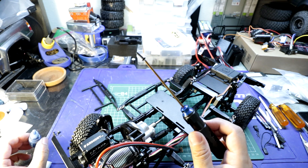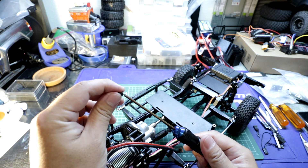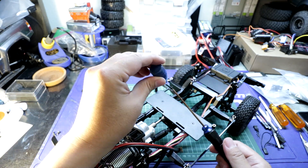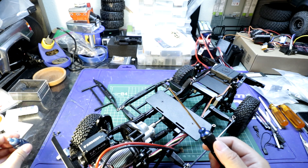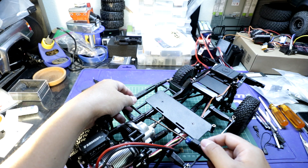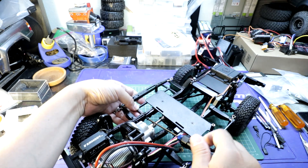I'm using a Team Associated Factory Team ball head 2mm driver. This allows me to screw in these screws at an angle — really handy. I'll put a link to this driver in the description below if you guys are interested in using one of these ball heads.